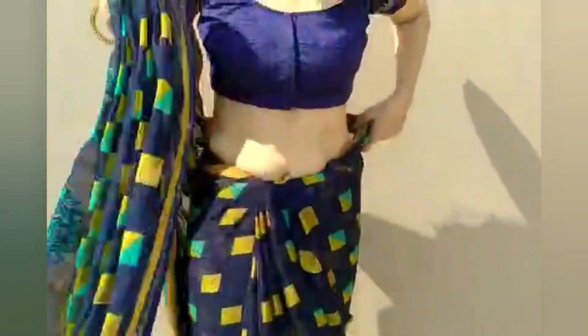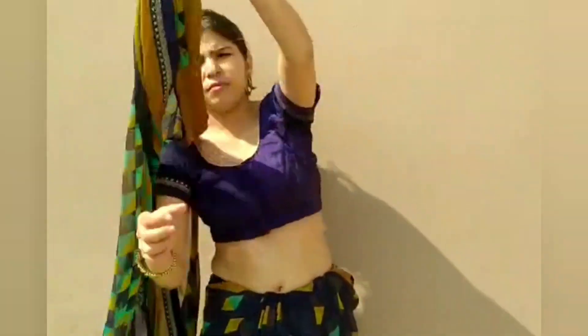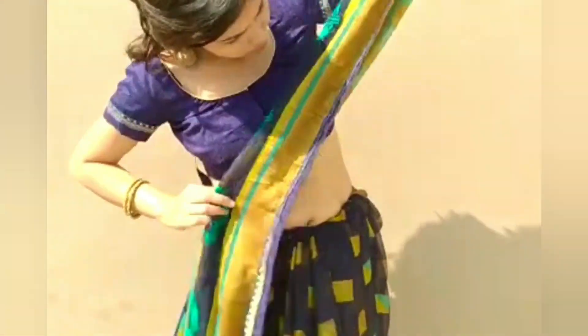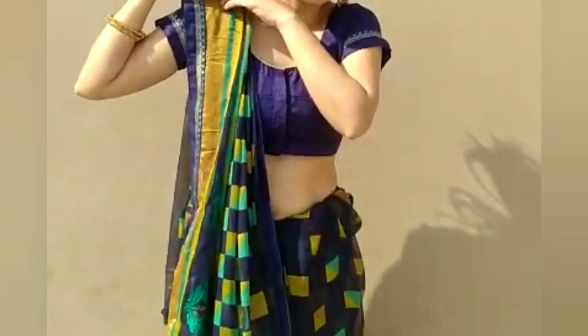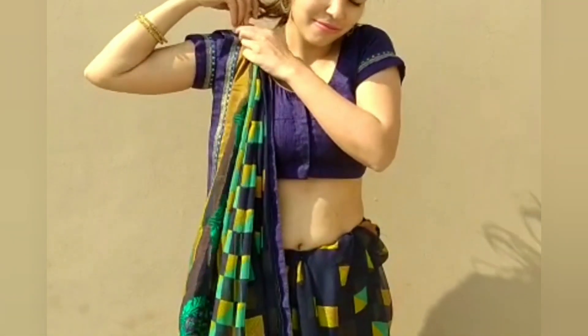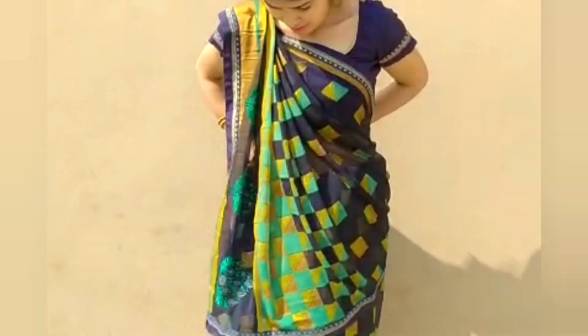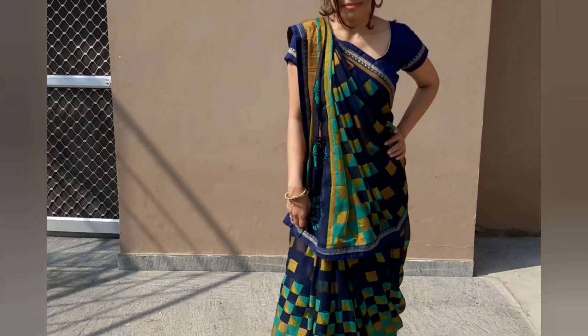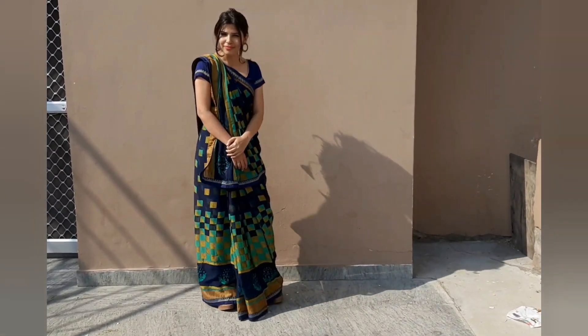We have done left-side pleats for the previous styles, but now we will do the right side. We face the pleats and take the right side. We do the pleats, then pin the shoulder, and the corner part is pinned to the back side. This is our traditional side-pallu type. You can see this style traditionally in UP, Bihar, and Gujarat. We also have a pair of L-shape.